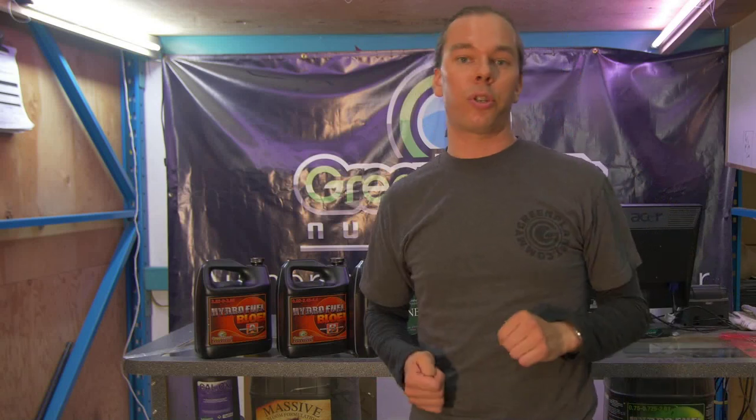So if we put a 6-inch tall plant in a 5-gallon pot and we soak that pot, it's going to take way too long to dry out to the point where the plant will actually suffer.